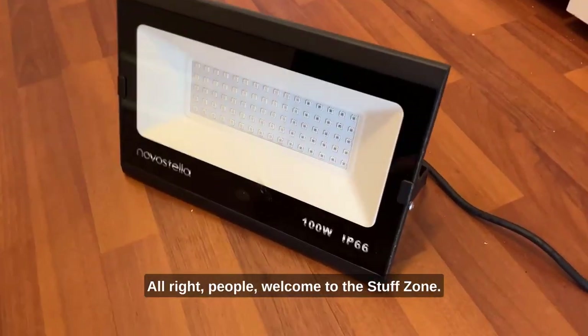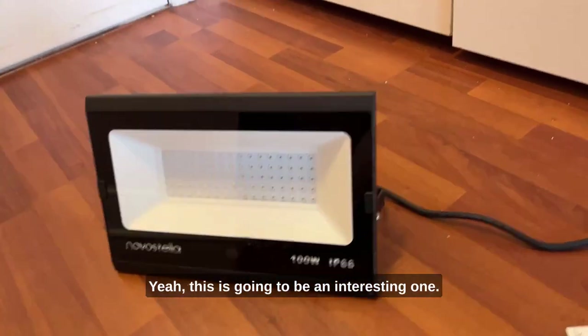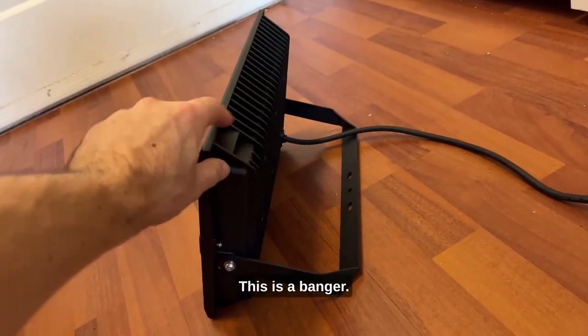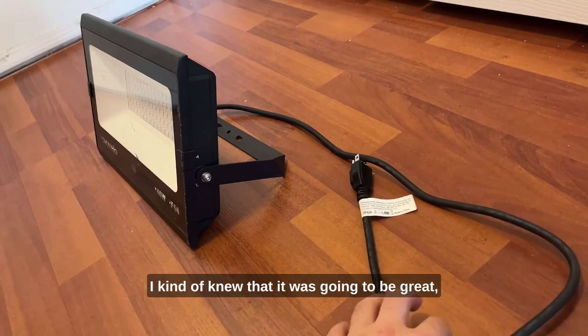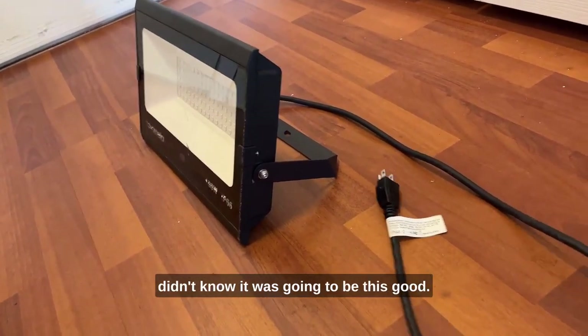Alright people, welcome to the stuff zone. If you're new, this is going to be an interesting one — this is a banger. This thing really works amazingly well. I kind of knew it was going to be good, but I didn't know it was going to be this good.